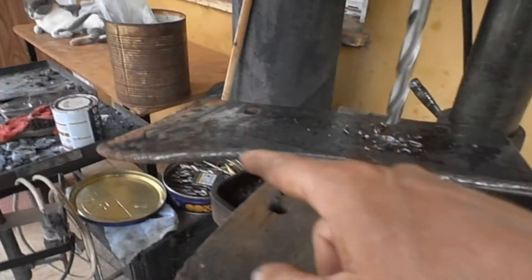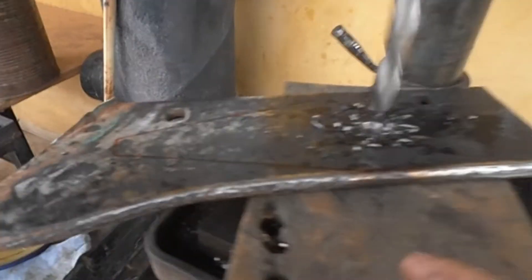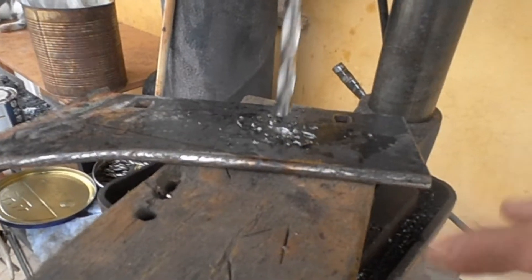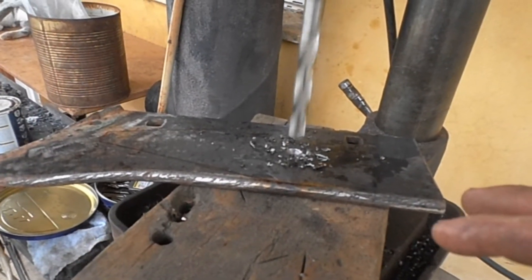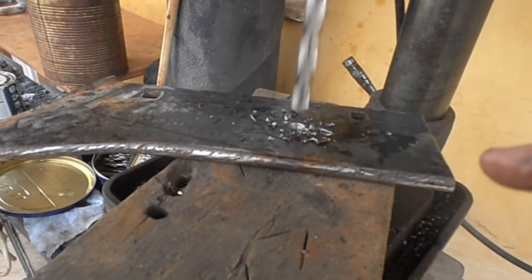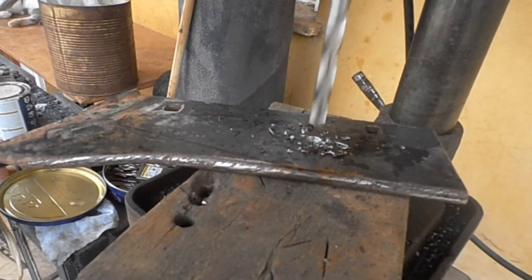Then with a 15 millimeter drill bit — this is the biggest that I have. You can notice I have all the stock still uncut. I like to drill these big holes when the stock is all together; it's much easier to handle and to drill.